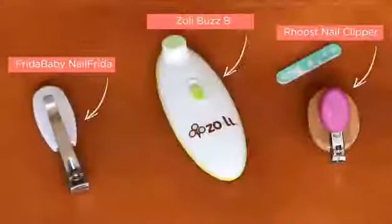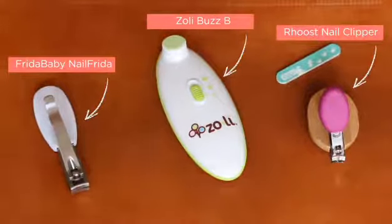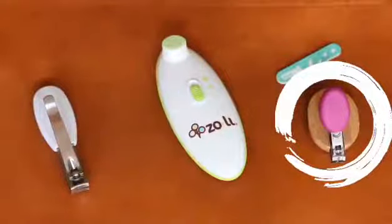Baby nails are so cute and tiny. There are many varieties of safety nail clippers out there that are more precise than the adult versions. While some come with lights and music, they are all intended to help you avoid cutting baby skin. These safety nail clippers can become dull over time, so it's not a bad idea to have a few lying around the house. For today's video we're going to use the Roost nail clipper.